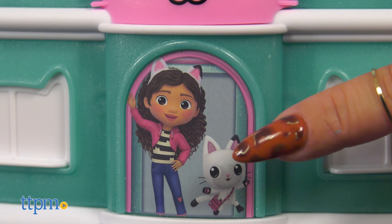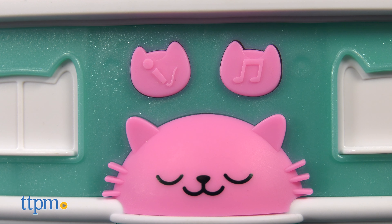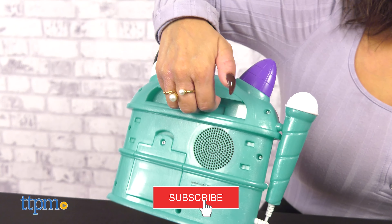Singalong to music from Gabby's Dollhouse with the DreamWorks Gabby's Dollhouse Singalong Boombox from E-Kids. If you're a fan, you'll want to keep watching to see if this is what your little one needs. But first, if you haven't already, don't forget to subscribe to our channel.